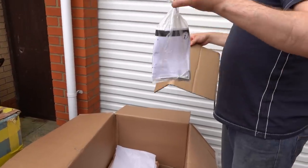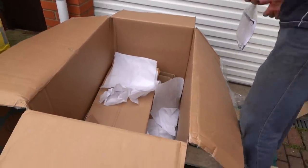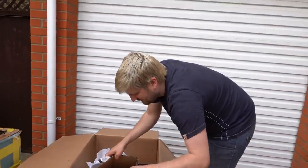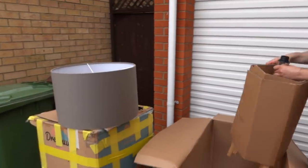We think it's new because it has all the items in packaging. Callum's going to put it together and even Callum, who doesn't normally like homeware items, said 'oh that's really nice.'